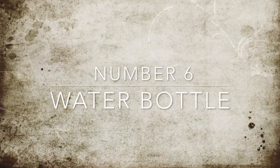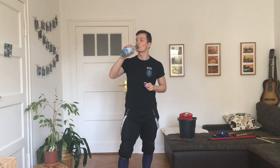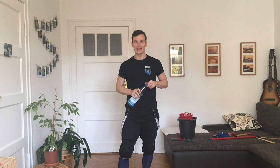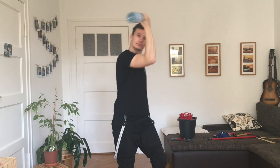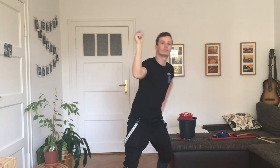Number six: a water bottle. Thirsty? Well, you're in luck, because a water bottle is actually one of the better training tools. It has the right weight if you put enough water in it, and actually has some momentum which makes it quite nice to handle. Just experiment with it and try it out.